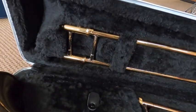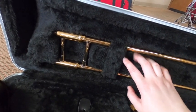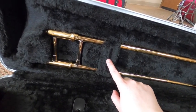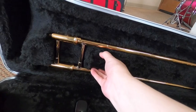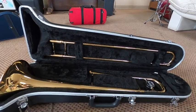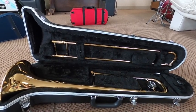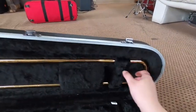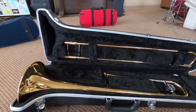Up here at the top of the case is actually where we keep the slide — the part of the trombone that moves. You'll notice this actually has blockers that keep it in place, and to open those you just turn them and they get out of the way. We'll keep that there for now because today we just want to make sure you know how to open your case without accidentally moving your instrument to the floor and making it go boom. All right, thanks trombones!